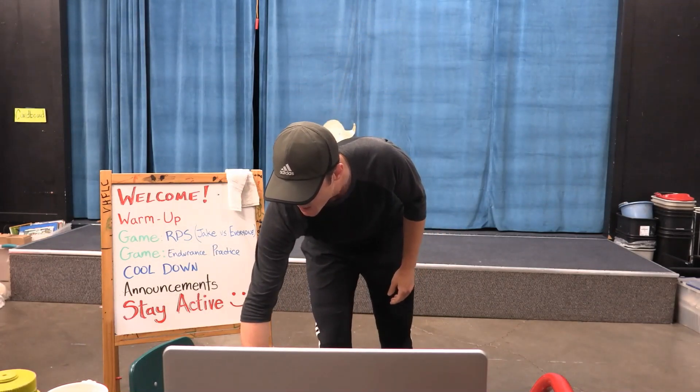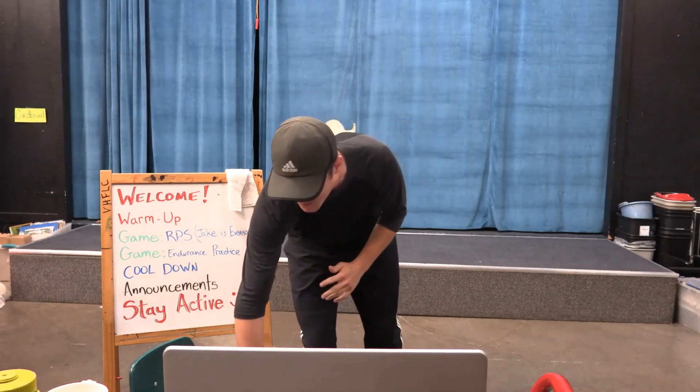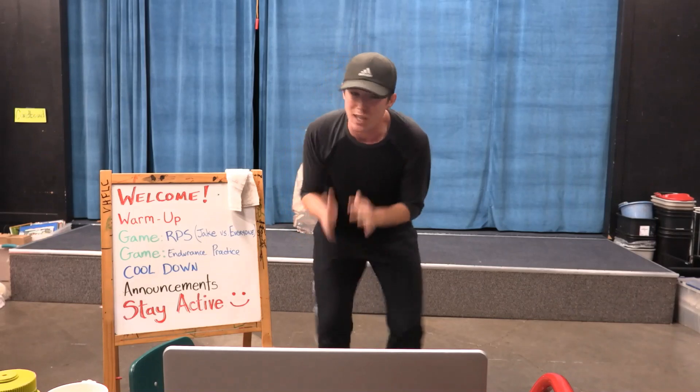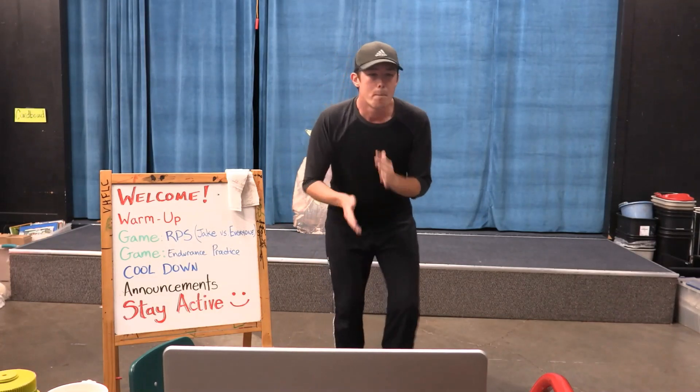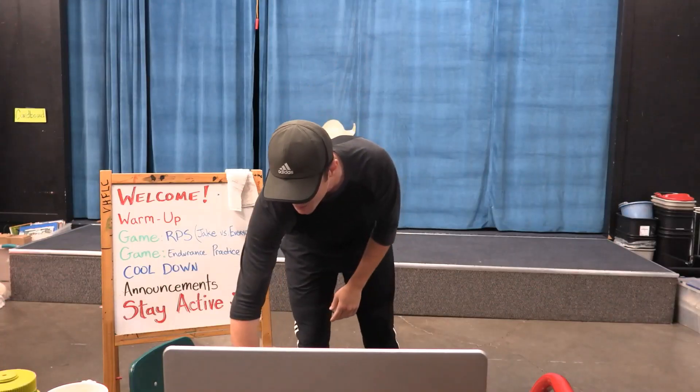I'm going to reset the timer — we're going to do 20 seconds but really fast, as fast as you can for 20 seconds. And if you feel like you're slowing down, that's okay but don't stop. I want you to keep moving. Try to go as fast as you can but if you slow down, that's okay, just don't stop.